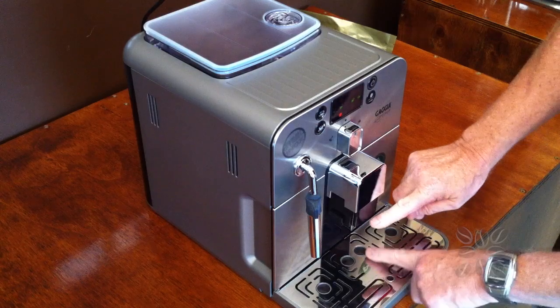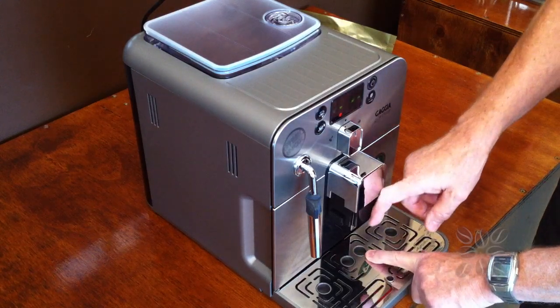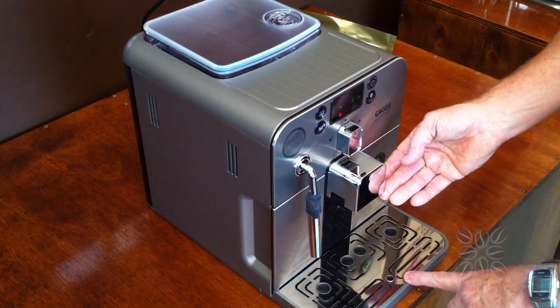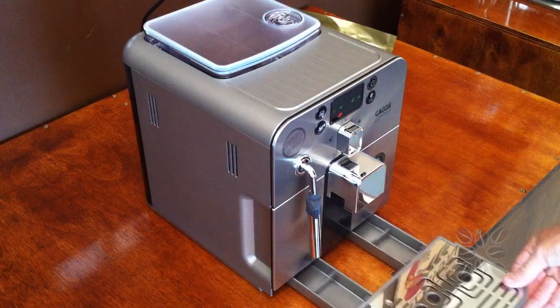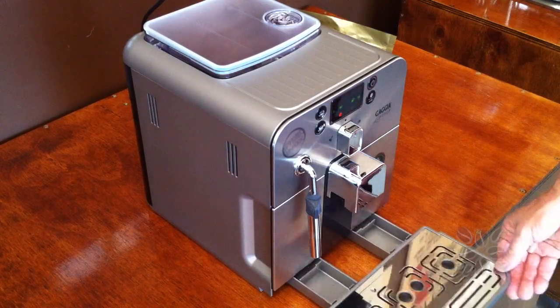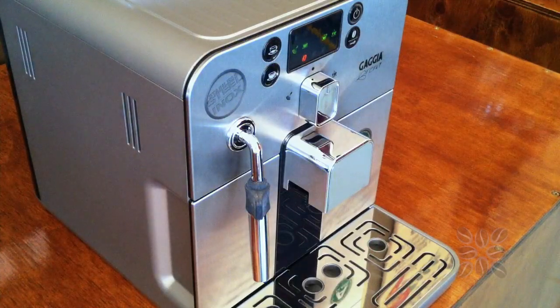Down at the front is where the coffee comes out — this spout is adjustable. For shorter espresso cups you can bring it down closer so the coffee doesn't splash and ruin your crema, or move it further away if you're using a large mug. At the very bottom is the drip tray — you'll notice there's a little water in there from when the machine first turned on, and that will need to be emptied periodically.